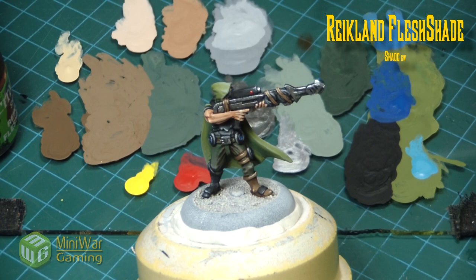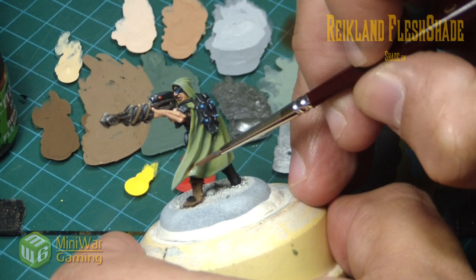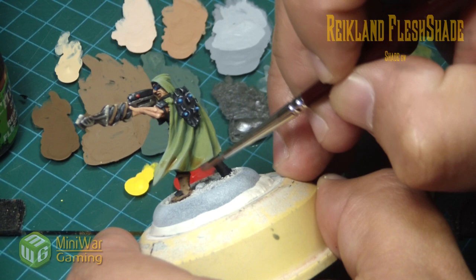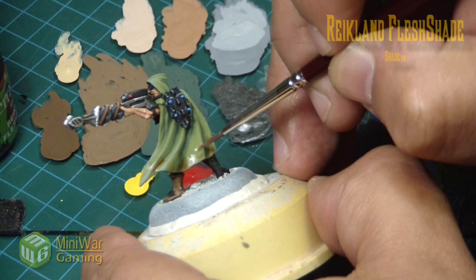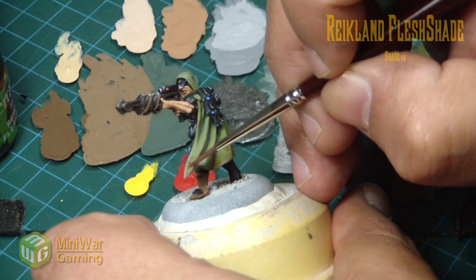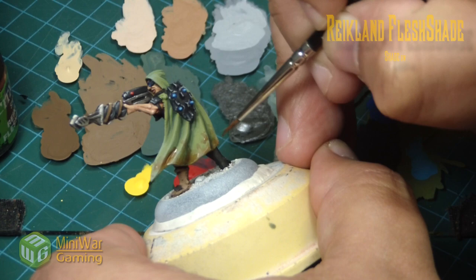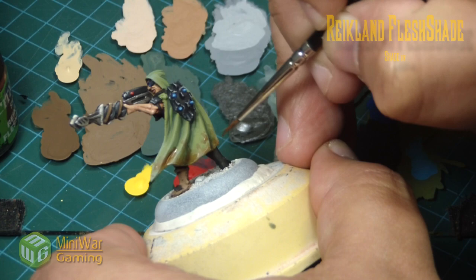The cloak needed some dirtying up to look worn, so we thin down Reikland Flesh Shade with water — almost a one-to-one mixture of shade and water. We draw brush strokes towards the bottom edge of the cloak so the color pools a little heavier at the bottom. While the back side is drying you can come back in and start layering again. It takes a bit of playing but you can quickly bring that dirt appearance upwards. Once that dries, finish the base and it'll be ready to go.